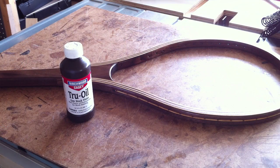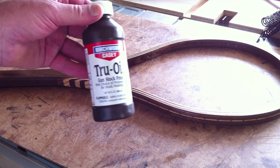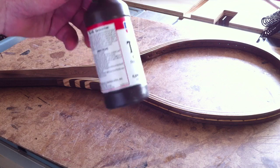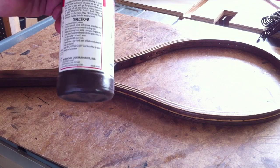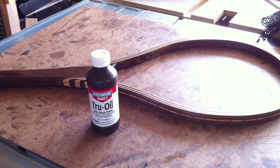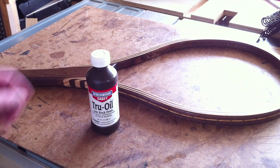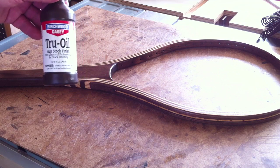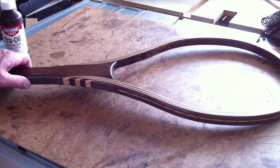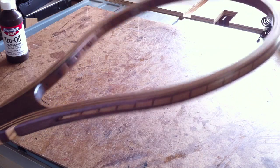We got the finish on our fishing net. For the finish I used True Oil, which is a gun stock finish. When you read the instructions it's basically a linseed oil with some other natural oils and probably a dryer — it dries pretty well. I've never used it before but it says it's non-yellowing, which was one of my main reasons for wanting to use it. If these fishing nets are laying around in a boat exposed to a lot of sun, hopefully it won't affect the color. It comes out with a pretty nice sheen.